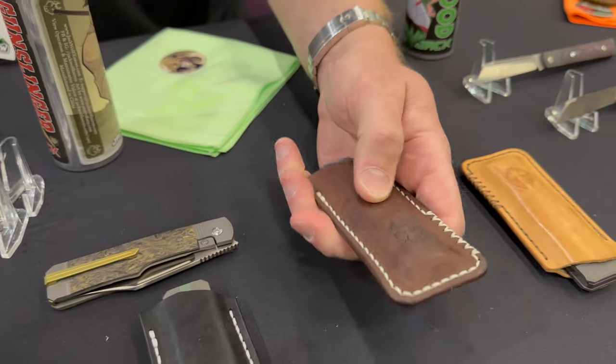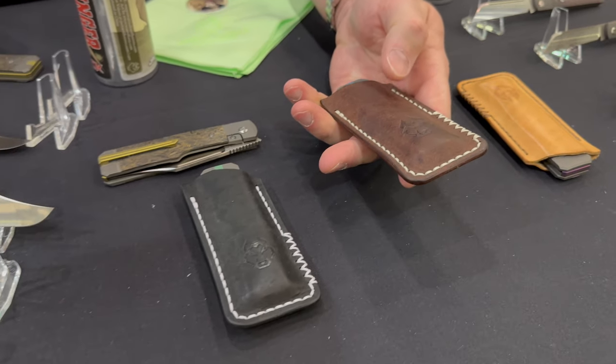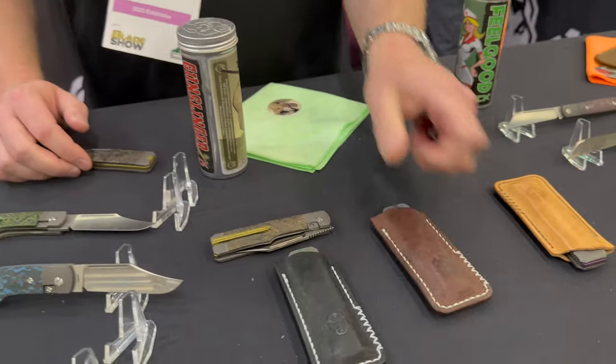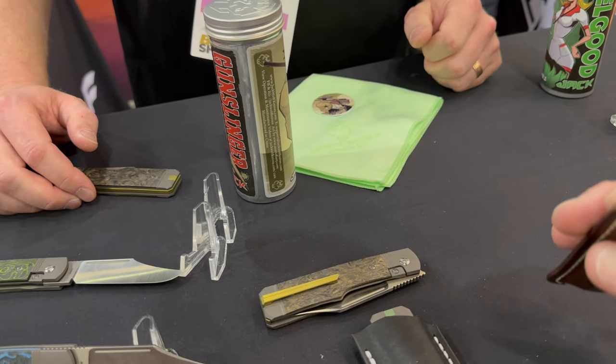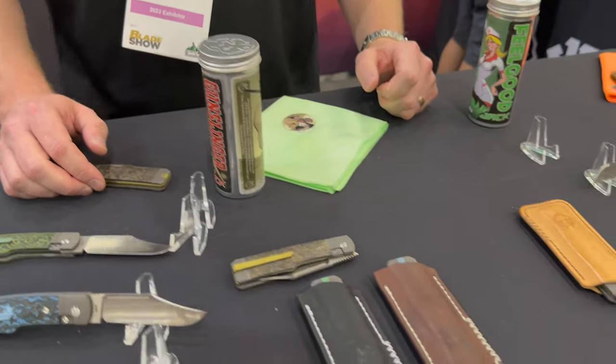We're going to have custom Northwoods leather slips available for sale on our website. We do have some here at the show. They look a little thicker than his normal slips — they are. I requested a thicker leather for my preference. I think that goes well with the knives. Thanks so much for your time — appreciate you, thank you Christian.